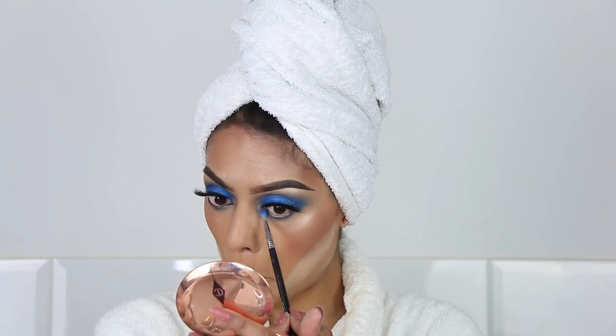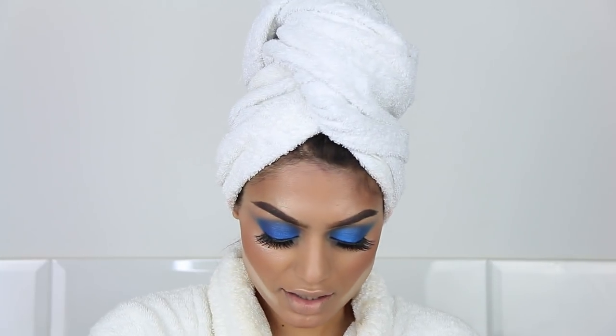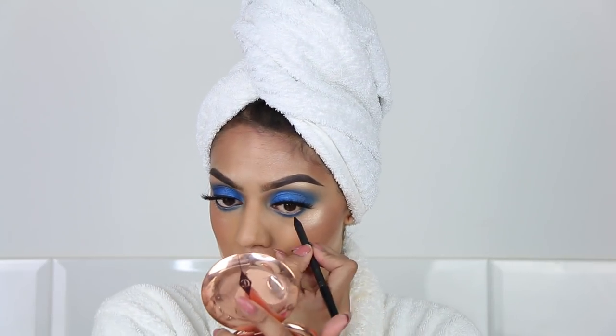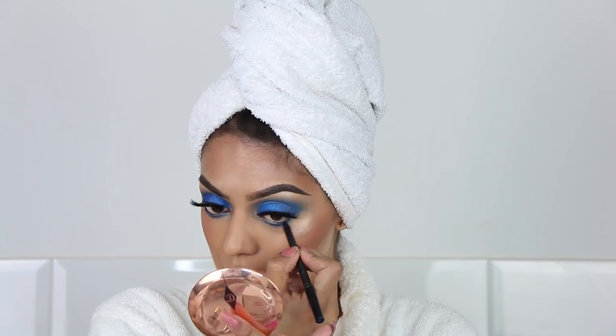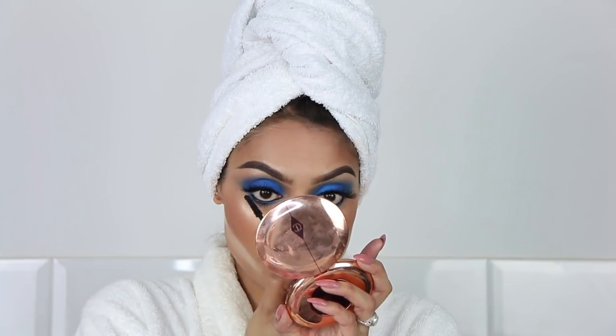Let's go back to the eyes. I'm going to use the Sigma E36 brush and that Atlantic Blue color again by MAC. Switching to an Eco Tools flat brush, I'm going to use the color from the Juvia's Palette again and apply it right underneath my lower lashes. This is a lot of blue, so I'm going to apply some Black Eyed Coal in my waterline — and I don't have to tell you, this is Feline by MAC, the one I always use. Some mascara — this is the one by Essence.